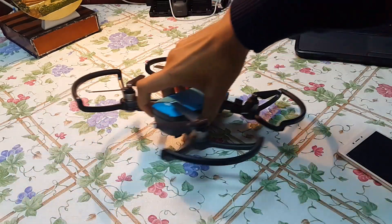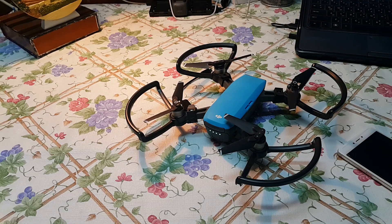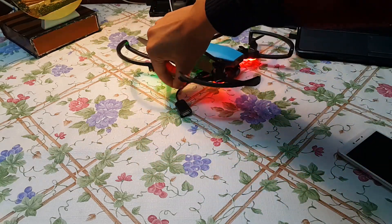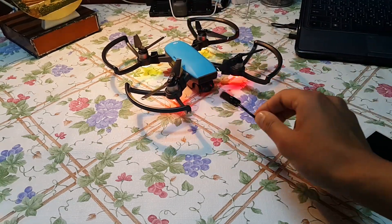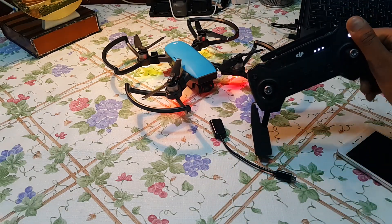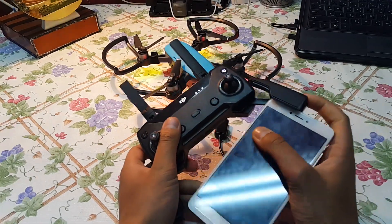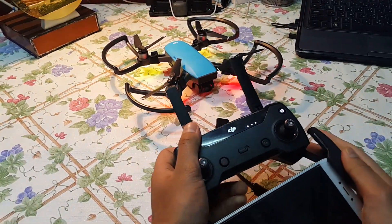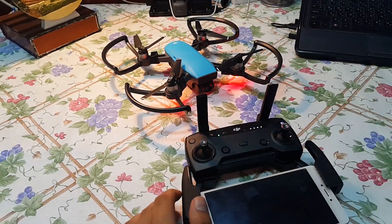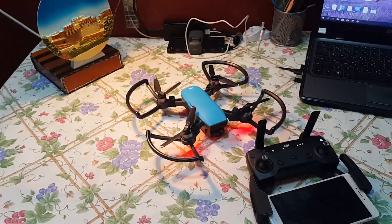I'll turn on my DJI Spark — it's going to make a noise — and here's the drone itself. This is the OTG cable I'm using. It's a really good cable and there's nothing wrong with it. I'm going to place my phone right here. The green light indicates that the device is connected.